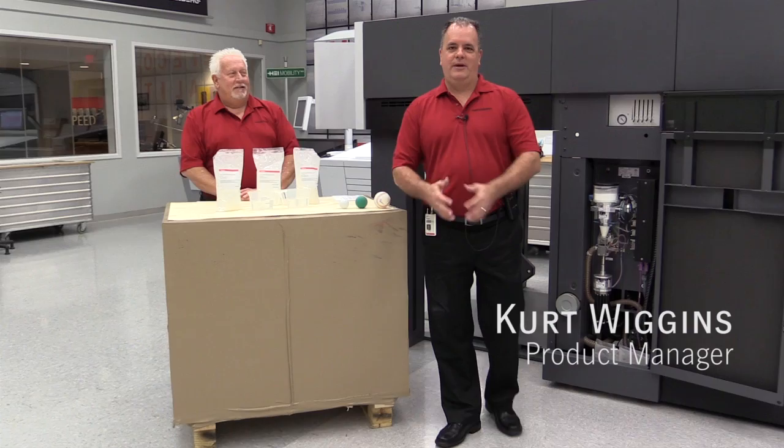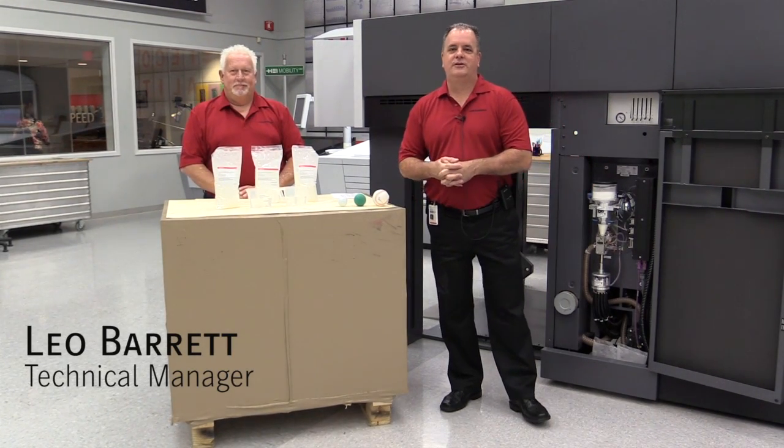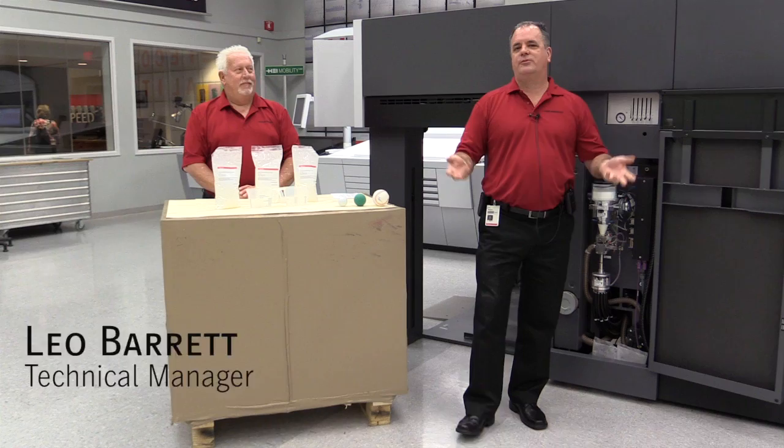Hi, I'm Kurt Wiggins. I'm the product manager for consumables here at Heidelberg. Leo Barrett is our technical manager for consumables and we want to talk about spray powder today.